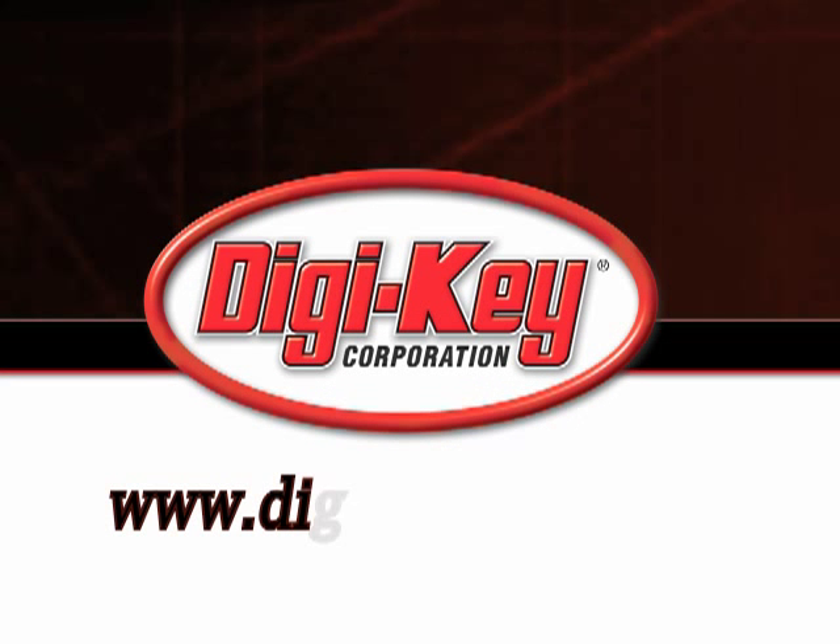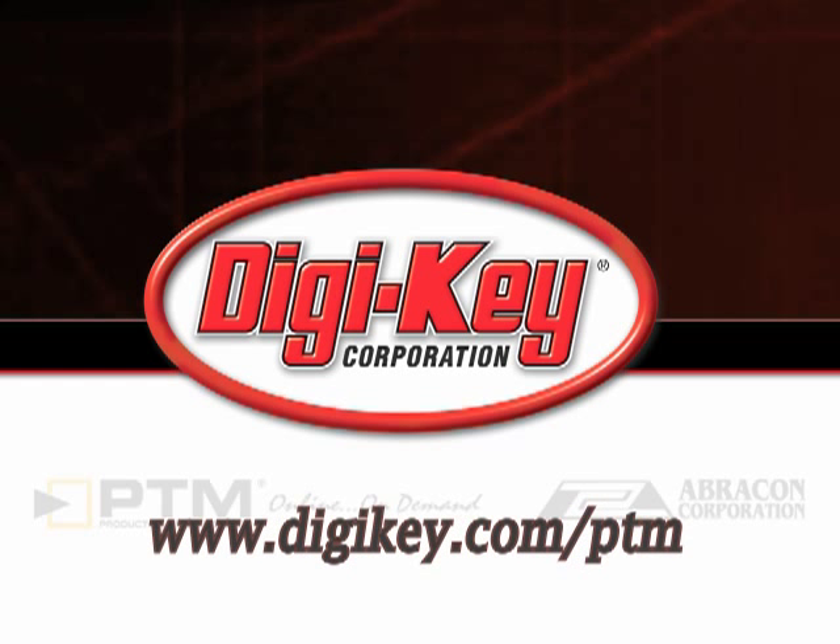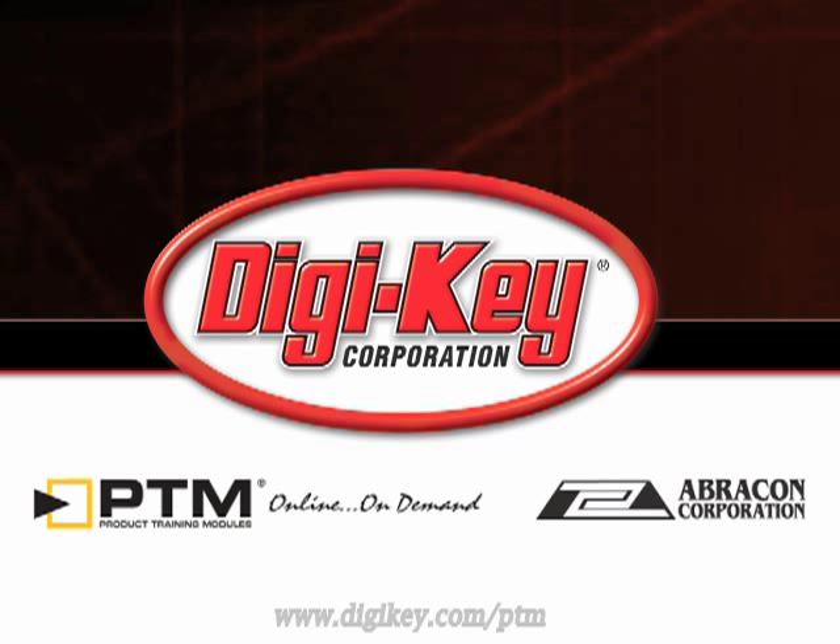Please visit www.digikey.com/ptm to access the complete training module describing Abracon's Tuning Fork Crystals and Oscillators.